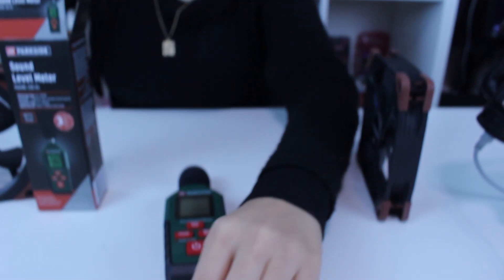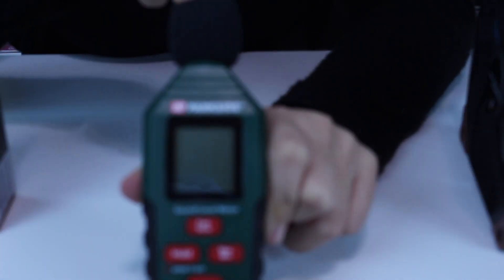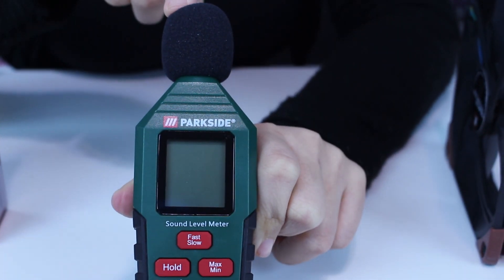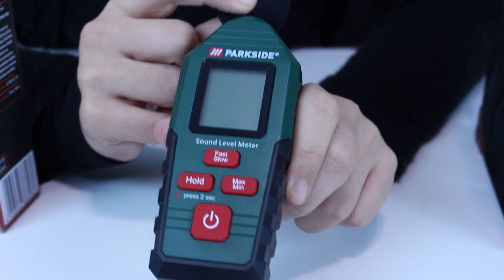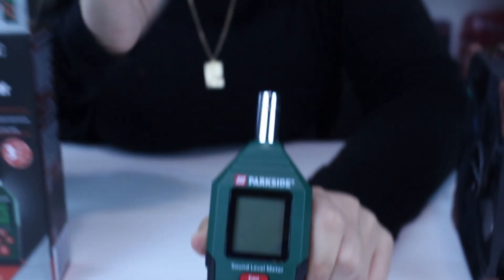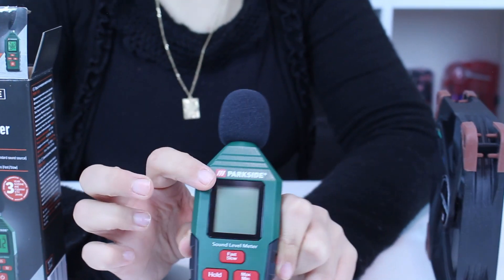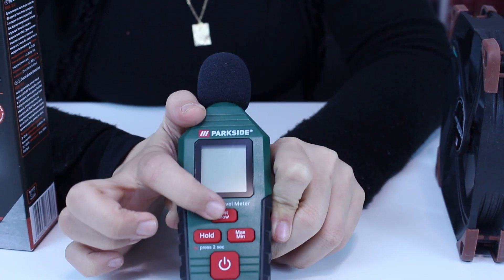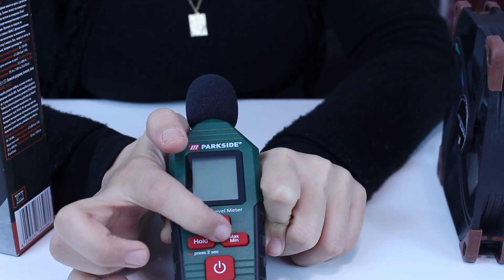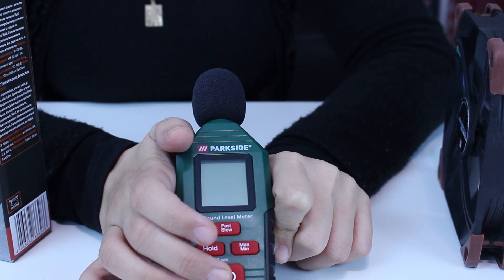I'll open it like this so you can see. Part number one is the microphone. Part number two is the microphone wind protection — you can remove this cap, it's just protection. Part three is display. Part four is the fast and slow button. Part five is the max and min button. Part six is the hold button, and part seven is the on and off button.